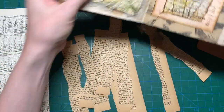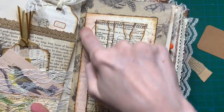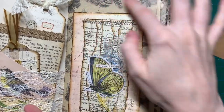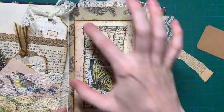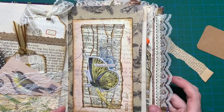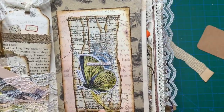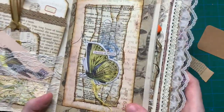So what you need is some book pages, a background paper if you want — you don't have to, you can just stick the whole thing into your junk journal. But I like the fact that it has another layer on the page, and then some decorations. And you don't have to stitch it, but I like the machine stitching — it's up to you.